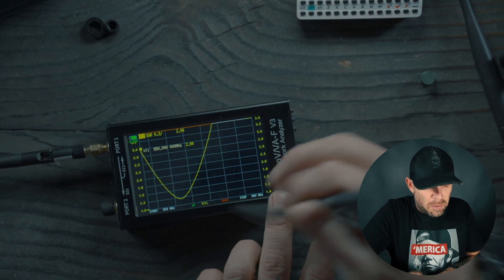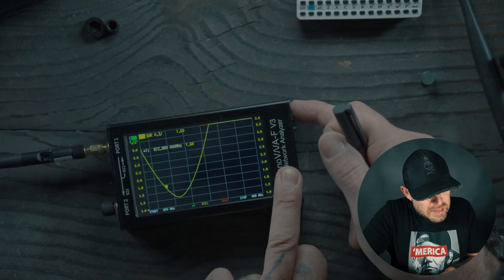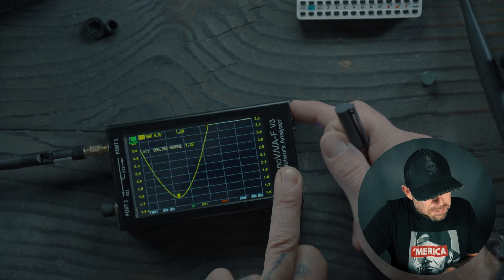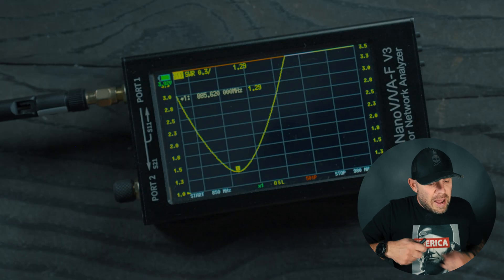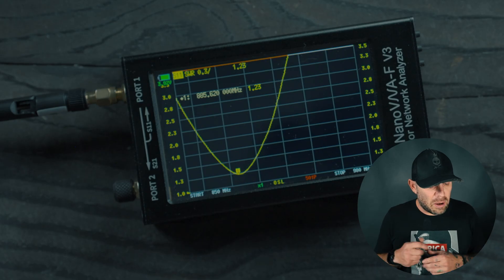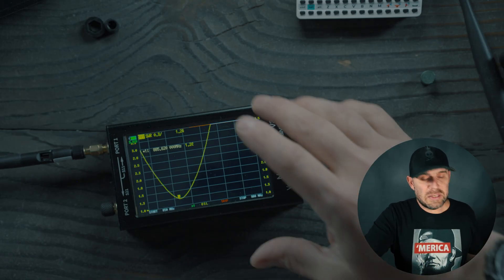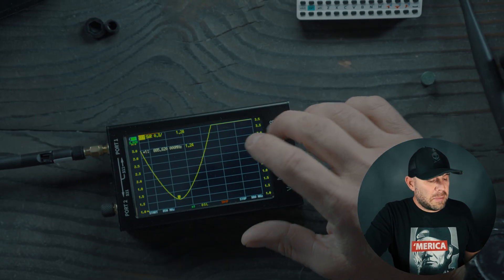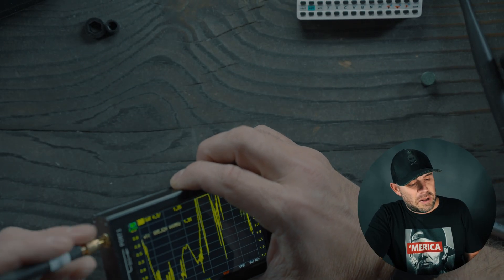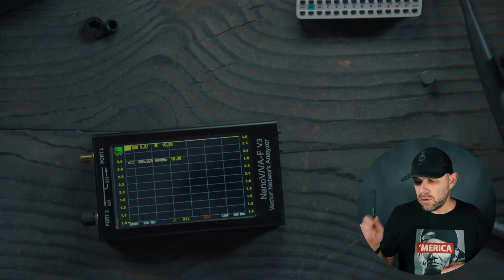I'm going to take the marker down and see where this antenna is actually tuned to. The sticker says 868, but we're going down and the sweet spot before it starts going up again is 885.620 megahertz. We're looking at a 1.23 SWR. It's a decent antenna with a great sweep, and this is the stock antenna that comes with your Cardputer 80V. Dealer's choice if you want to upgrade — it all comes down to personal preference.